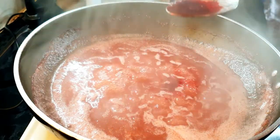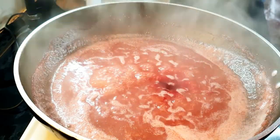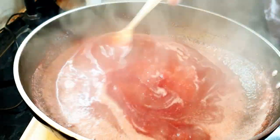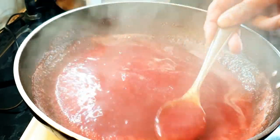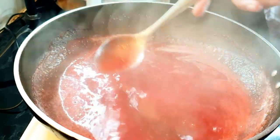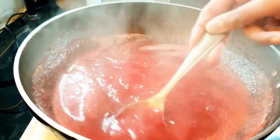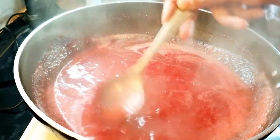You can also use any other fruit instead of strawberry if you prefer. You can see how reddish the mixture has become because of the food color. We need it quite thick, so I'm gonna reduce it more and we have to cool this down as well.